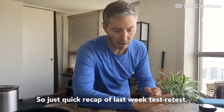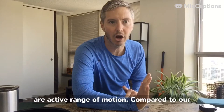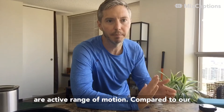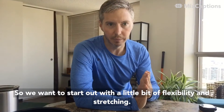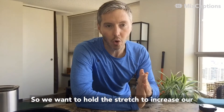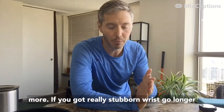So just a quick recap of last week: test-retest. We want to check where we're at currently — our active range of motion compared to our passive range, which would be adding flexibility. We want to start out with a little bit of flexibility and stretching, holding the stretch to increase our active range of motion for 90 seconds, if not more.